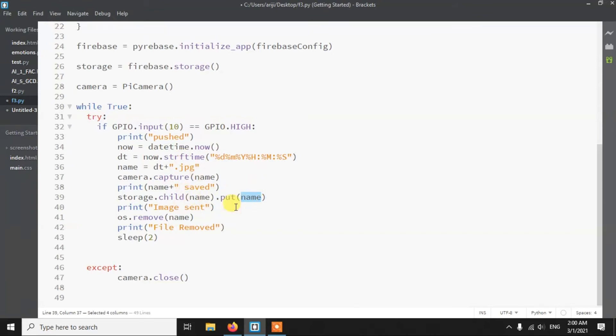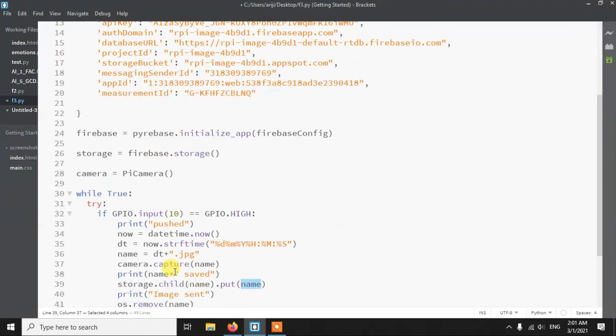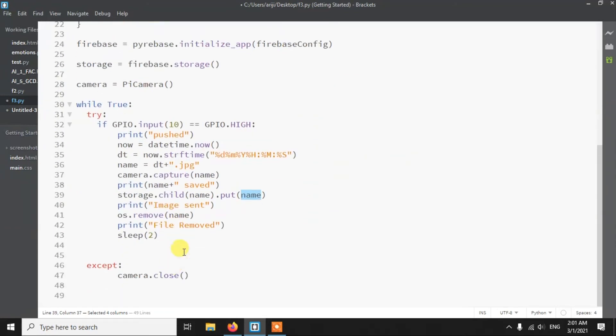After uploading, we print 'image sent' and then remove the local file using os.remove() to avoid wasting storage space on the Raspberry Pi. Finally, we add a two-second sleep so there's a delay before another image can be taken. The except block handles keyboard interrupts cleanly.